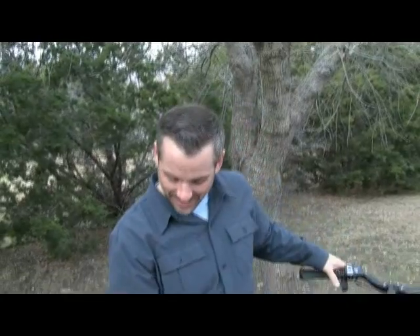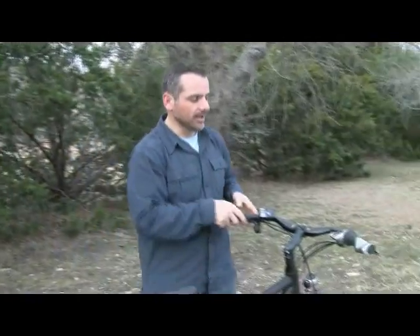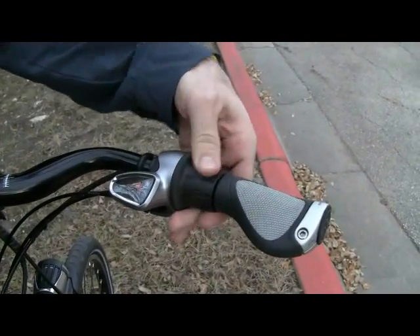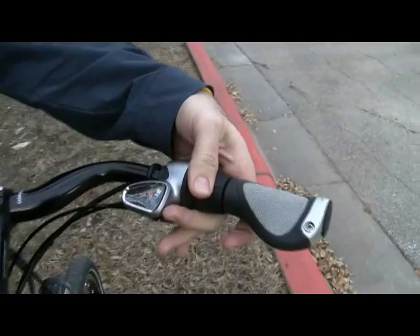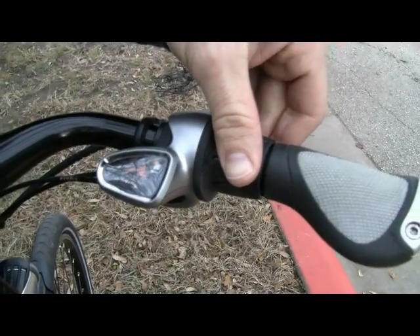The N360 NuVinci is a continuously variable drivetrain for bicycles, so there are no steps between gears from low to high range — it's completely seamless and smooth. It has a very intuitive shift system where you just rotate the hand grip, and it tells you if you're on a flat or a steep hill for going uphill.